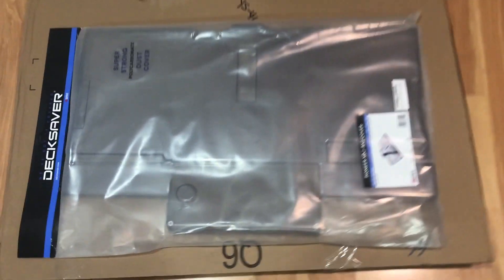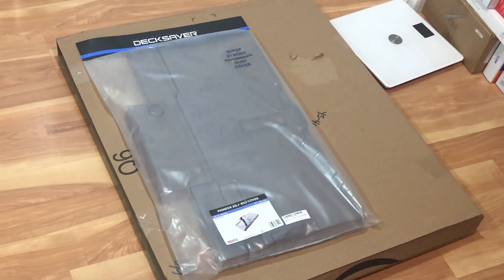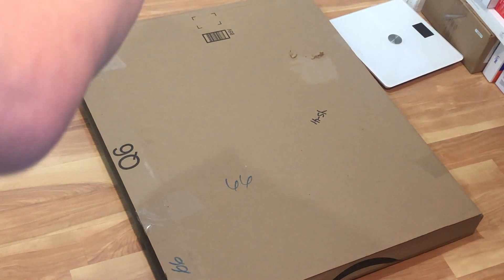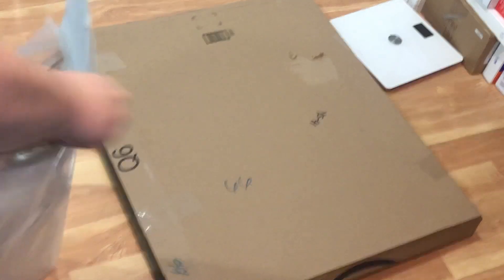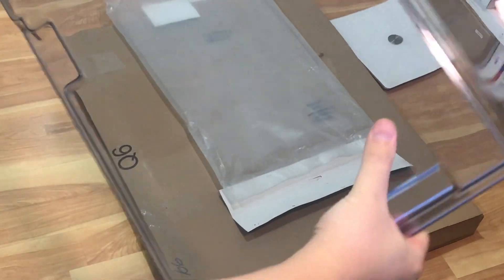Let me give you guys a closer view of it — so, Deck Saver. I'm going to open it up here, just a couple of staples on here. And this is the actual cover. Pretty sturdy, it'll do the trick.